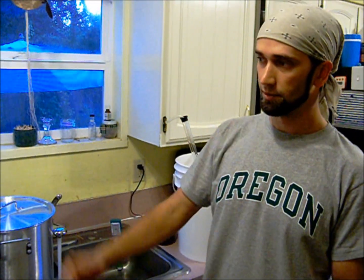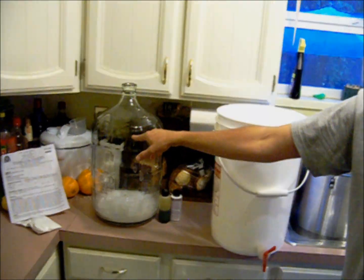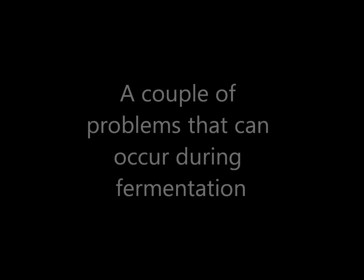We're going to get it down to about 75 degrees — that's the point at which you add the yeast, the pitch. We're going to end up watering it down a little bit anyway to get it up to almost the five gallon mark. Since we've got a five gallon carboy, we're actually probably going to go to about four and a half gallons right now.